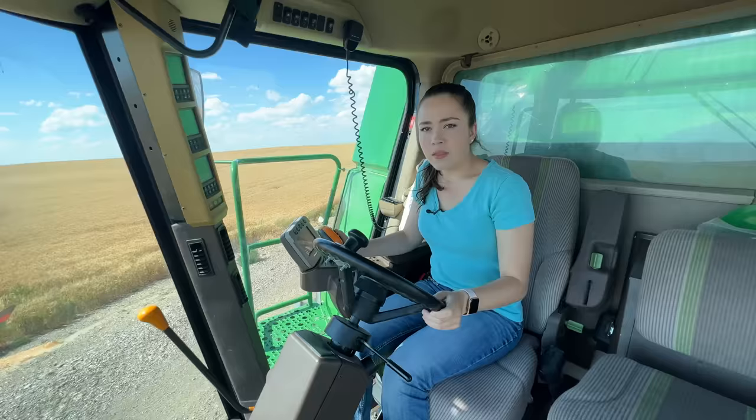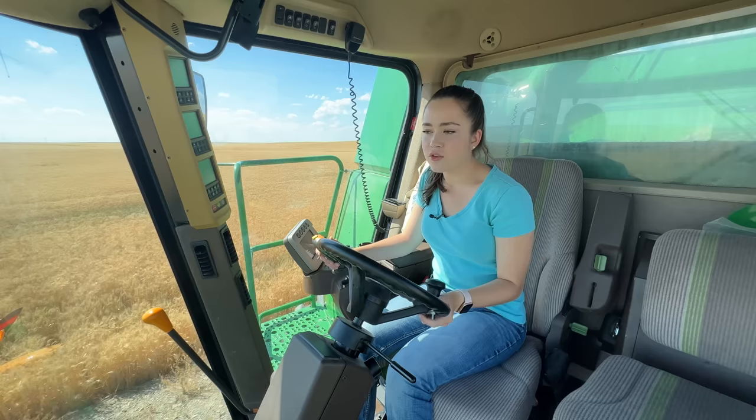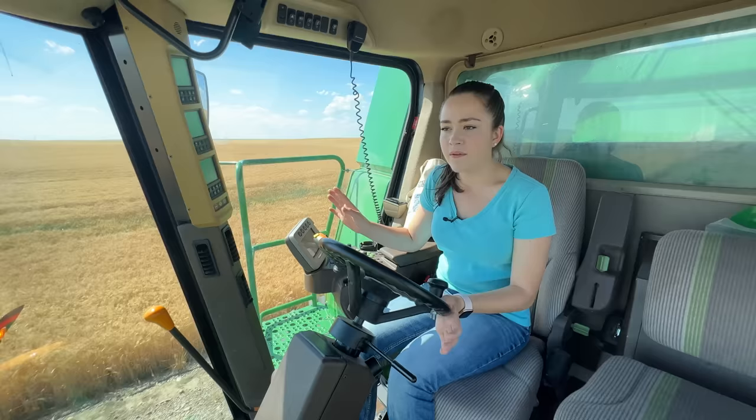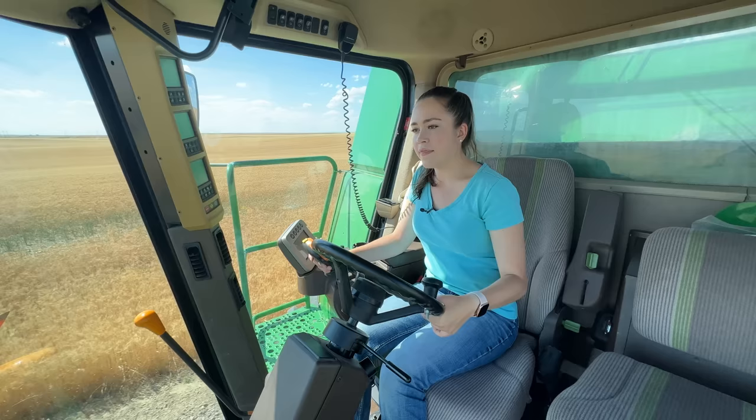Combines are fairly easy to road — and 'road' is what you call it when you just drive them from one field to another in third gear. They're fairly easy to road when they have pickup headers, which are about 15 to 16 feet long, and they pick up wheat that's been swathed by a swather and put in windrows. The headers that are more challenging are the 35-foot and 40-foot headers. Last year I ran a 35-foot header; this year I'm running a 40-foot header.